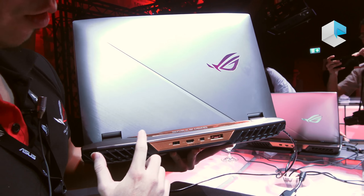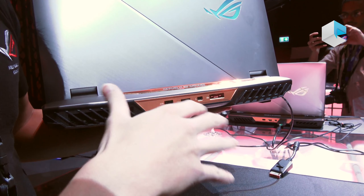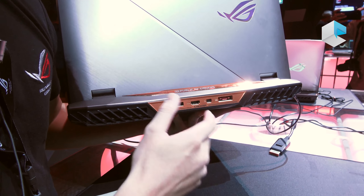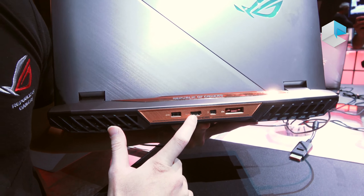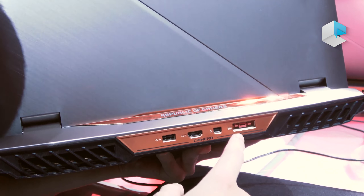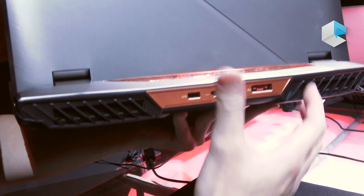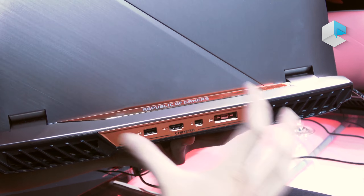You can also see the I/O ports here — we put the I/O ports at the back. For gamers, we placed the mini DisplayPorts, HDMI, and the DC jack for the adapter plug at the back, so you won't have noisy cables around the sides, because we put them all back here.